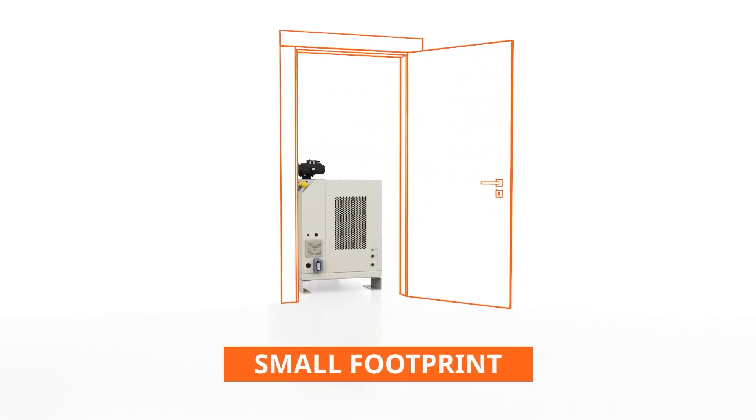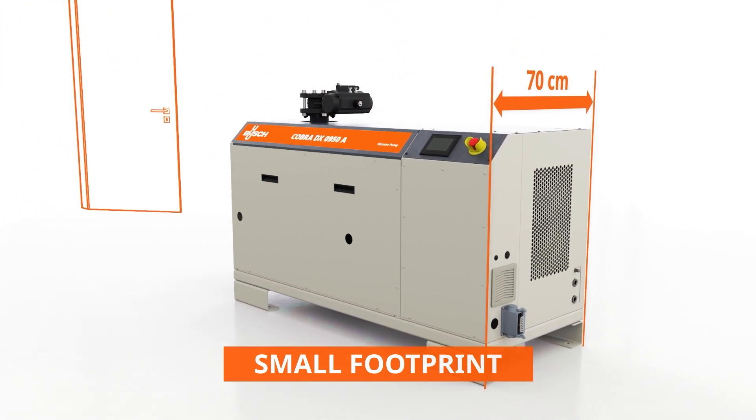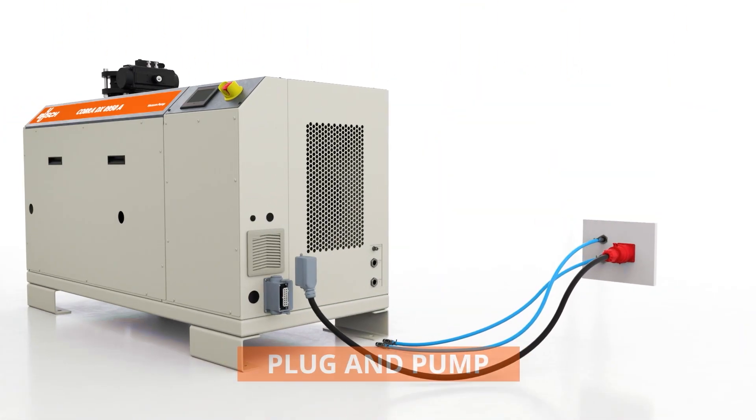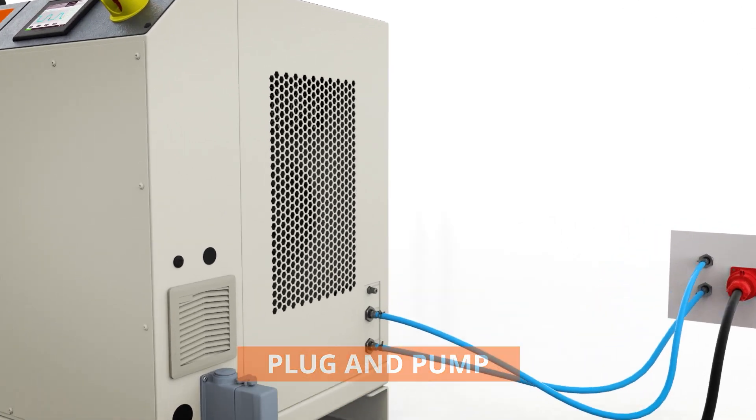A compact vacuum pump that can fit through the front door. Meet the new Cobra DX0950A — proven dry screw vacuum technology from Busch with a smaller footprint. No need for a complicated installation process; just plug it in and manage your settings via the touch screen.